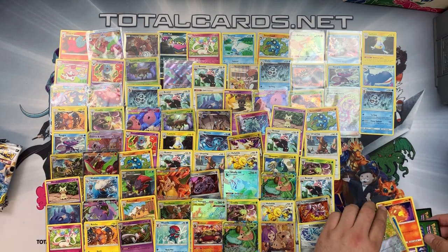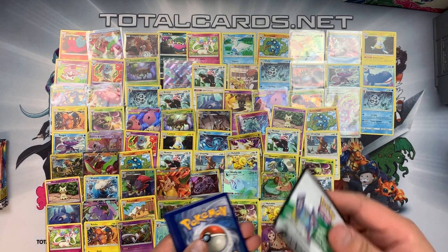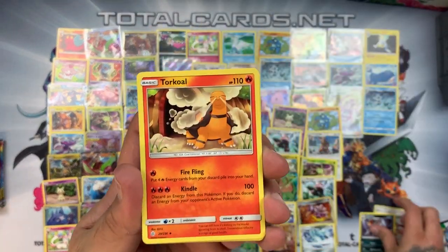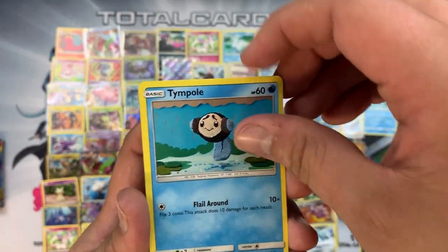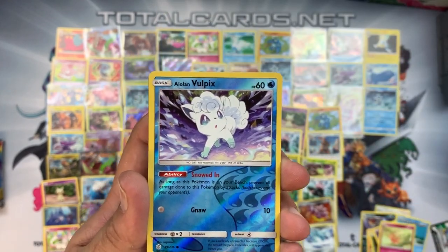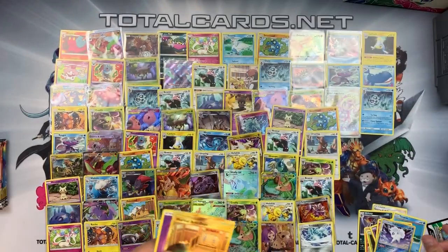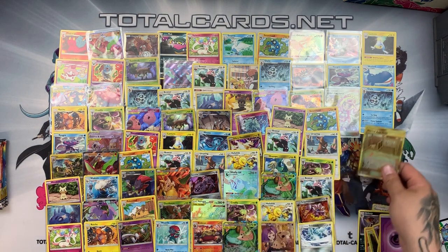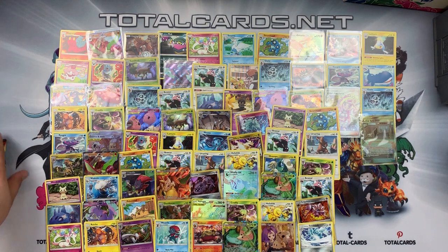Three straight packs of rares — we have to get something. Pack four: Guzma and Hala, Raichu, Torkoal, Tangela, Eevee, Duskull, Timpole, Flabébé — Alolan Vulpix reverse — and the rare is none other than Martial Arts Dojo, a secret rare! Finally something different! You can't complain at all. That changed the game just a little bit. It keeps it alive. We have four packs left and I thought for one second that this Elite Trainer Box could have had nothing in it.